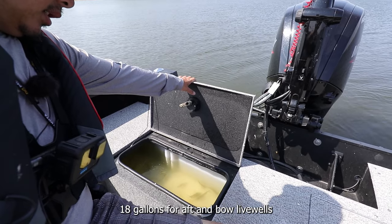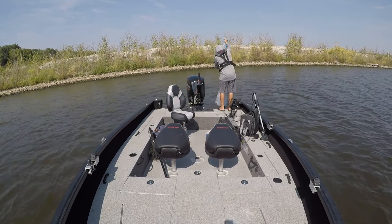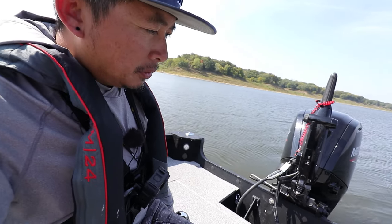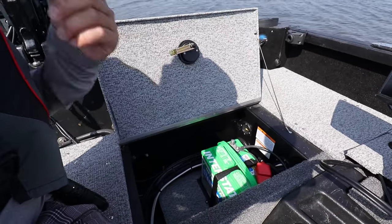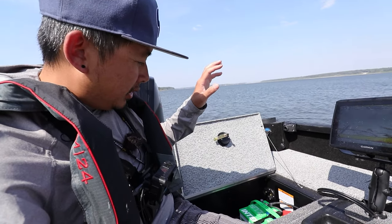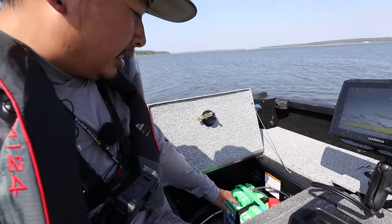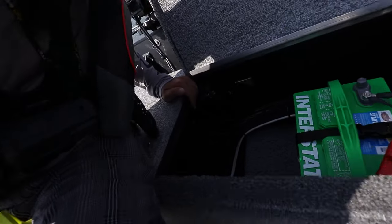Moving around to this side, right next to me is the live well. I think it's around 18 gallons — I've got some bait in there I netted before this segment. There's tons of storage on this boat. Right here is the battery compartment with the cranking battery. All my electronics have their own dedicated batteries so nothing drains the cranking battery and strands me — this battery is only for the gas motor and auxiliary stuff. I've been storing my life jacket in there too.